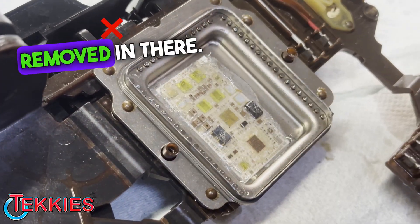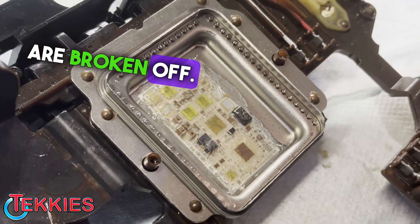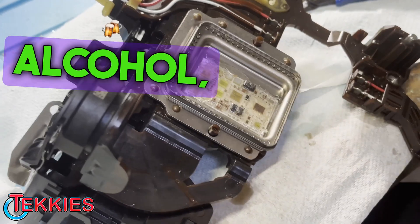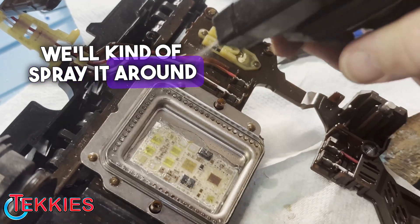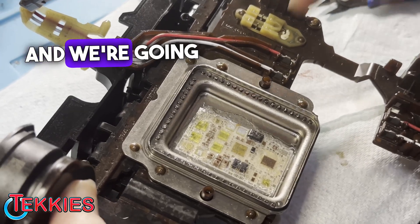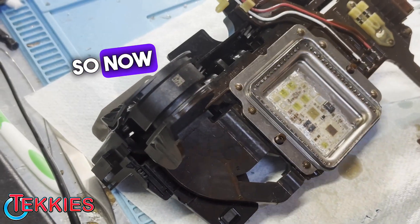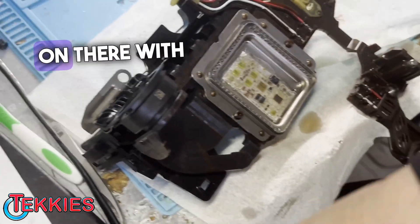So we've got all the wires removed in there. You guys can see all those wires are broken off. We'll take some alcohol and bring it around the edges on there and clean it off. We're going to inspect all these here. All right, so now those are all cleaned on the new pads.